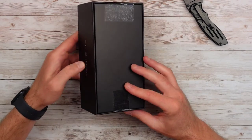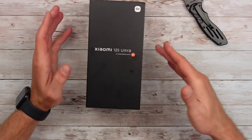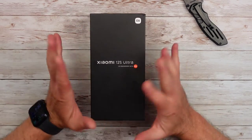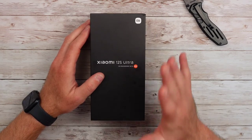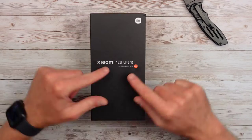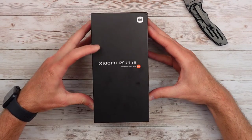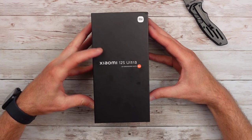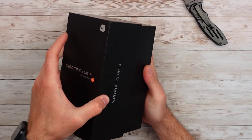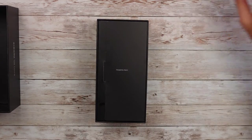This has already been opened — I got some help from a fellow YouTuber, and they tore it open pretty quick. I haven't turned it on yet, so hopefully it'll work with T-Mobile so I can test it out. But as you can see here, co-engineered with Leica. They don't do the Xiaomi Mi 12S anymore — it's just Xiaomi 12S Ultra. So we're going to get this box open. Before I chop my fingers off, let's move the knife out of the way.